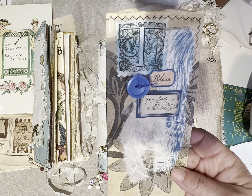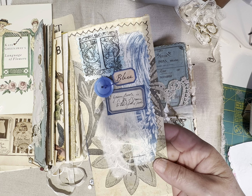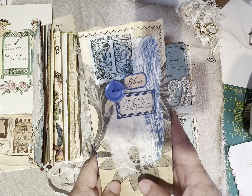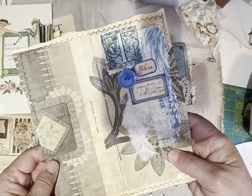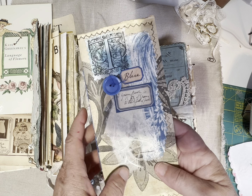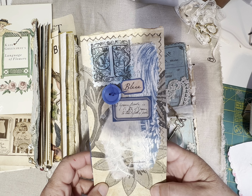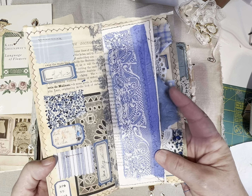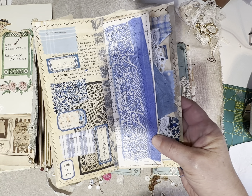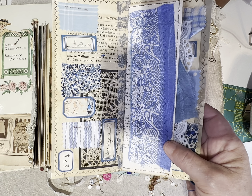Each journal has a long tag. I wanted long tags because these journals measure about 11 inches by four. I just didn't want to put short tags in there, which is why I made these longer tags to go with the book.